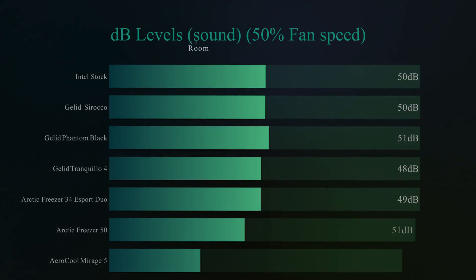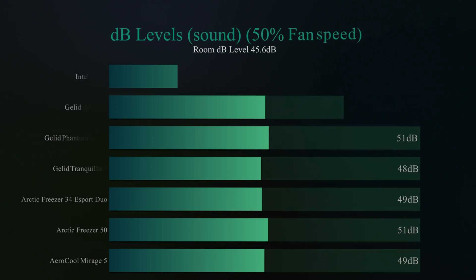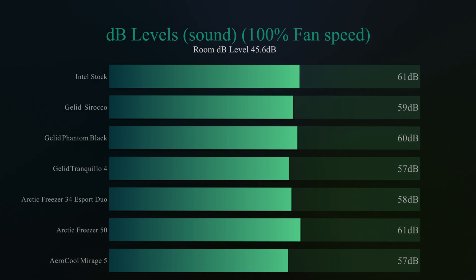The next tests cover decibel levels — how loud the cooler is compared to the room average of 45.6dB. With the fan at 50% speed we got 49dB, which is actually one of the better readings we've had across all coolers tested — quieter than the Arctic Freezer 50, and Arctic typically aims for very quiet products. At 100% fan speed it averaged 57dB, coming joint first with the Jelly Tranquillo 4 — but this cooler performs significantly better than the Tranquillo 4, making it one of the quietest coolers we've tested for the performance it delivers.